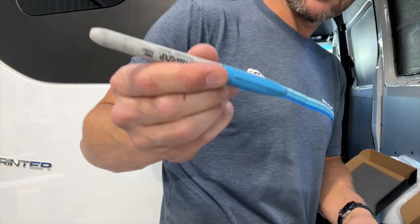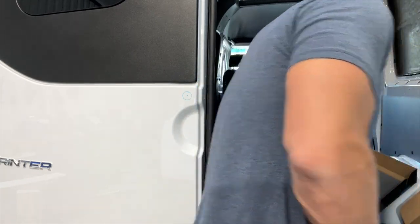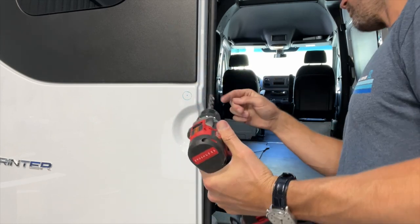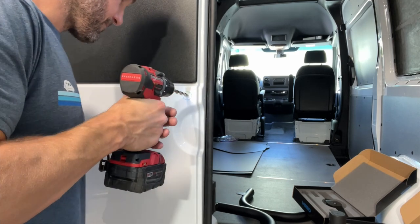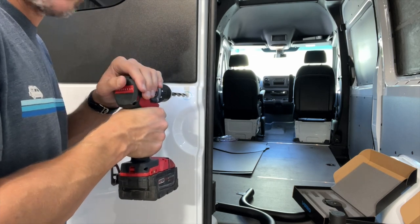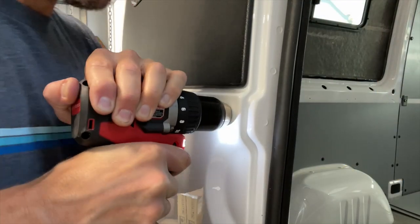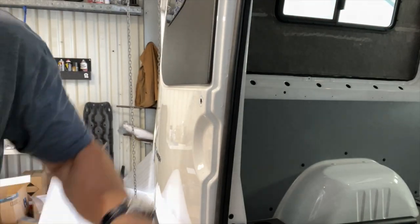You're going to want a Sharpie or some sort of pen. If you have a door like this, you're going to want a little bit of stick-out on that drill bit because it's going to have to go all the way through. You don't have to put a ton of force into the door — the sheet metal is fairly thin. Just put a little light pressure and let the drill bit do the work. And there we go — I'm through all three layers.